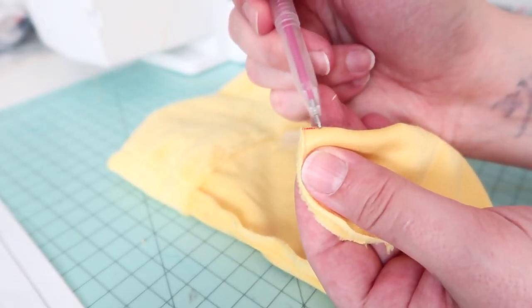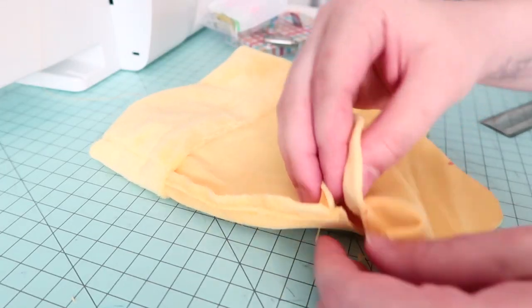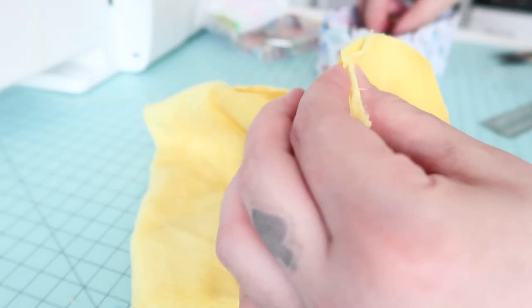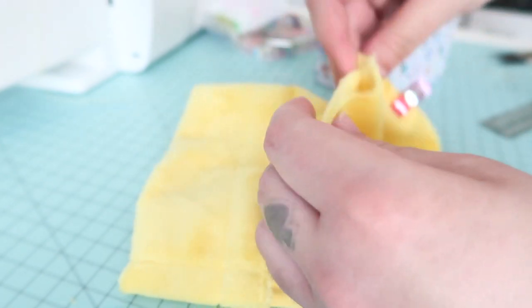With the main body done, it was time to attach the bottom. Marking the center points of the bottom, I carefully lined it up and stitched it into place. It can be a bit tricky when working with curved shapes like this, so just take your time and make sure to secure the pieces together before sewing so nothing slides around while working it through the machine.